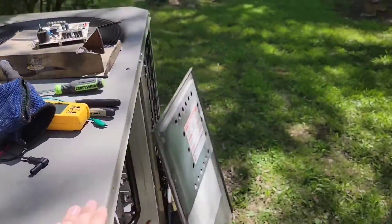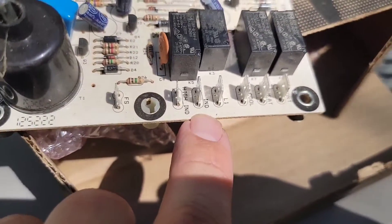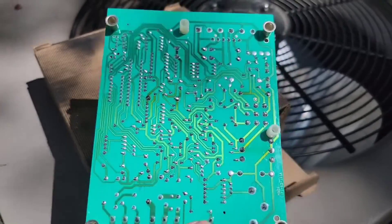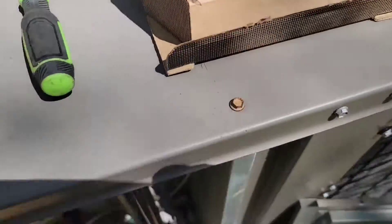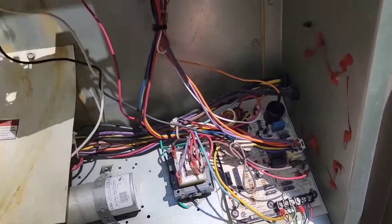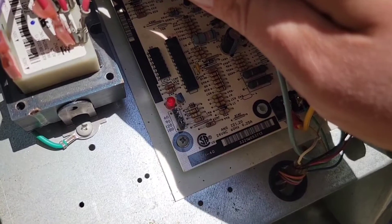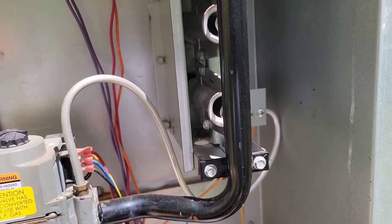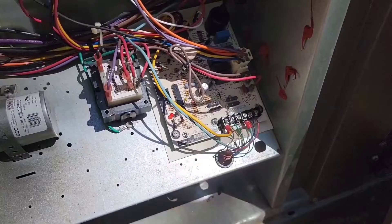I just replaced the control board. This is the old control board right here. You can see where the IND and high IND terminals are — right here. It doesn't look like there's anything wrong, but we should not have voltage to this terminal and this terminal at the same time. So now the unit should kick on — inducer motor is running. There is no code. Pilot lit. Main burner is lit. This unit is fixed, and this is a bad control board.